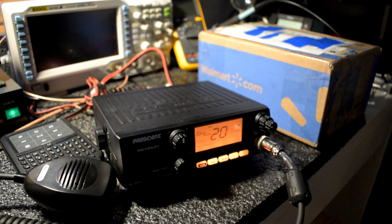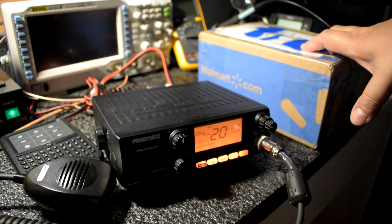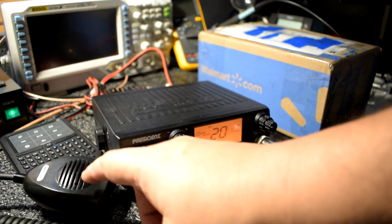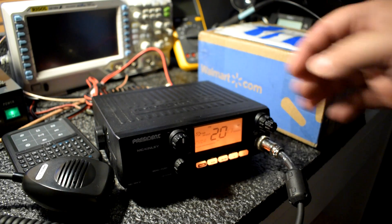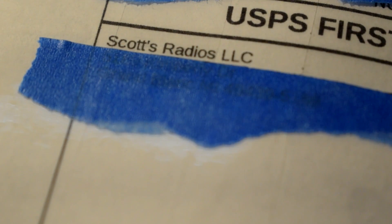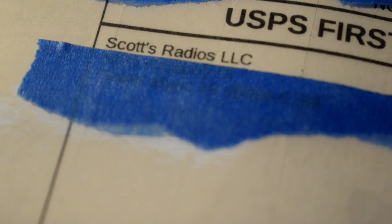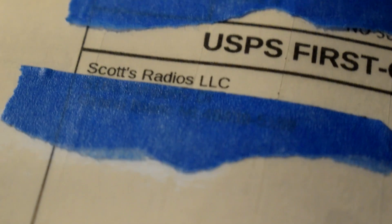The KPO-NM532 came in yesterday from Scott's Radios and I'm going to take that out of the box and compare with the standard stock microphone on this radio, the President McKinley. Scott's Radios is in Michigan, US, and he is importing this microphone, the KPO, directly from KPO in the Netherlands.